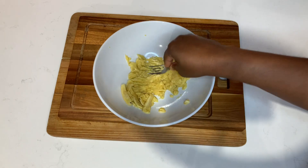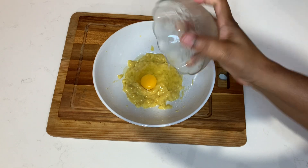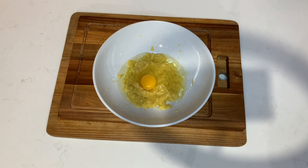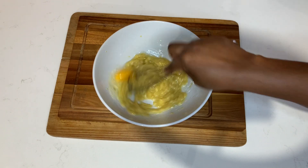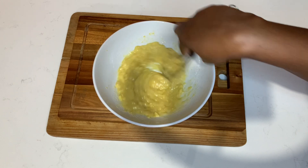Once the banana is nicely crushed, it's time to add the rest of the ingredients. I'm going to add one egg — please be sure to remove the eye from the egg, which is that white attachment to the yolk. I'll also add some vegetable oil, or if you prefer olive oil you can use that. Combine them well and set aside.